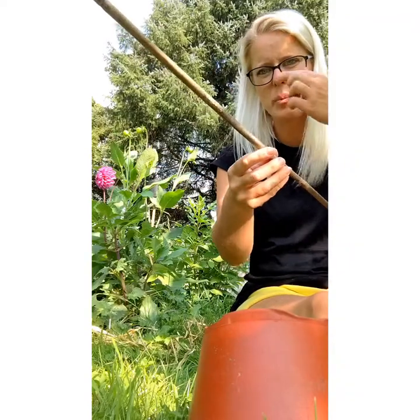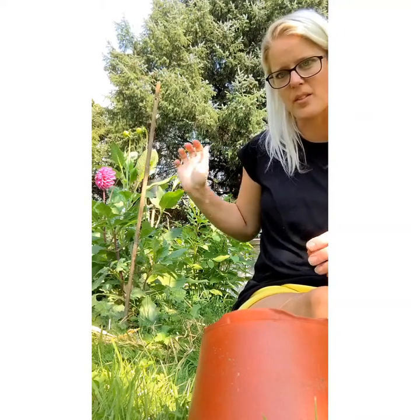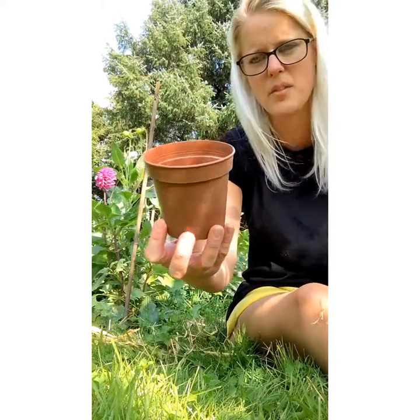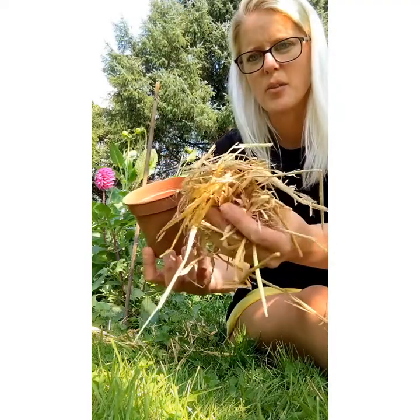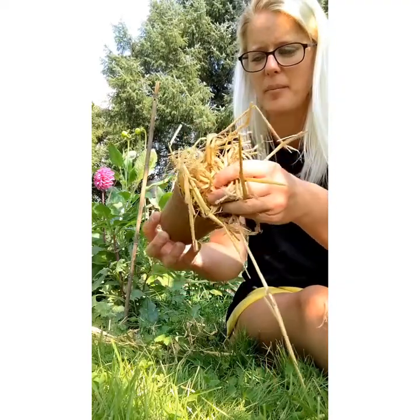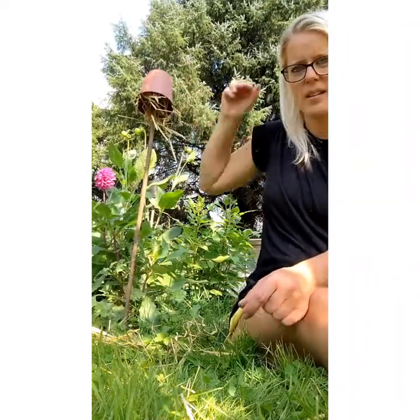I'm going to give you a very quick lesson on how to make a trap — they're very easy. Get yourself a garden cane, a reasonably short one; you don't want a super long six- or eight-foot one. It should end up being about half the size of your dahlias, and it will be stuck in the ground. Then get yourself a little plant pot — it doesn't have to be big — and some shredded paper, straw, or hay, anything you've got lying about. Put that in the pot, then stick it on top of your cane. That's all you need to do.